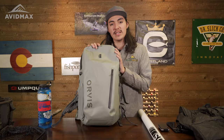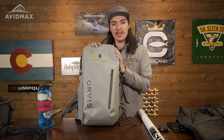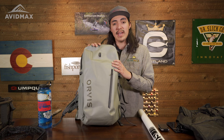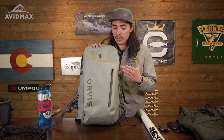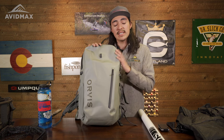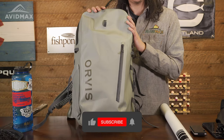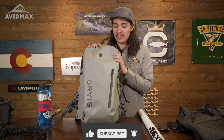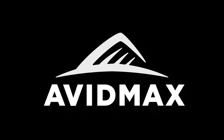With that, I just want to say thanks, guys, for staying tuned to the end of the video — I really appreciate that. If you want to pick up one of these backpacks yourself, you can at avidmax.com. If you have any other questions about the pack, feel free to give us a call or send us an email. We hope you guys liked the video — if you did, why don't you like, subscribe, and share? We'd love to grow the channel. We hope to see you out on the water. We'll see you next time.